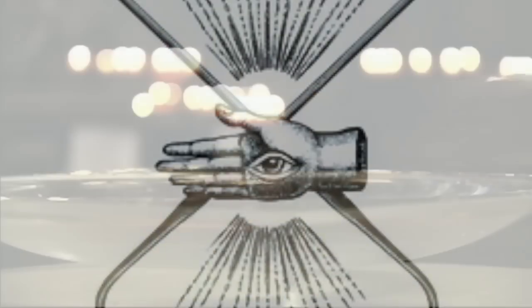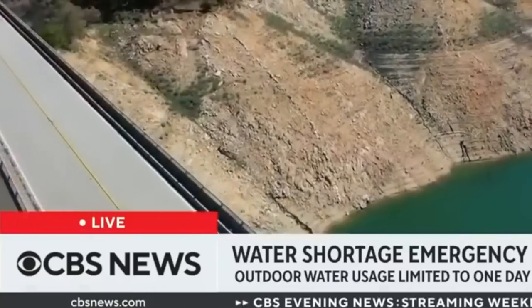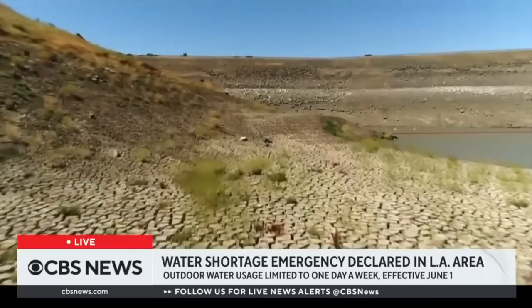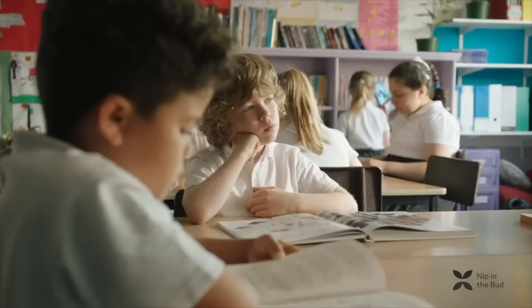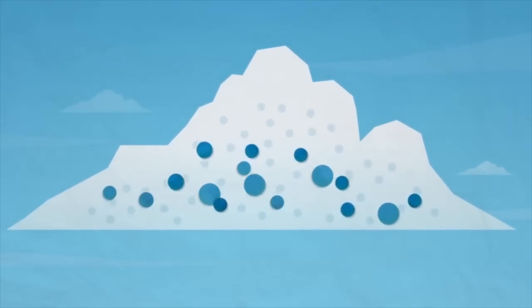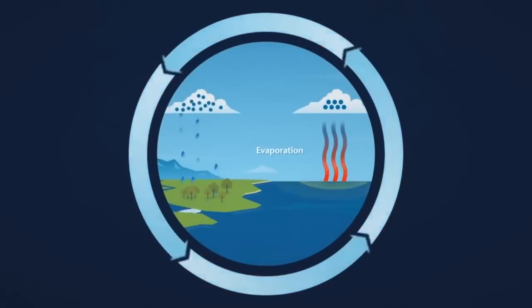They try to keep us away from primary water specifically because of its healing potentials and to create a scarcity mindset — we're running out of water, blah blah blah. We're never taught about primary water; we're always taught about the rainwater cycle. But if you come to Arizona and see how green it is, those trees are getting water from somewhere else — not from the sky, but from deep inside the earth.